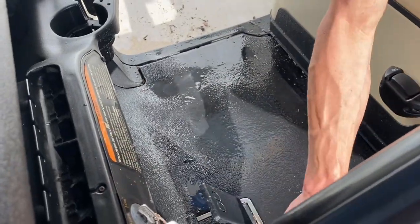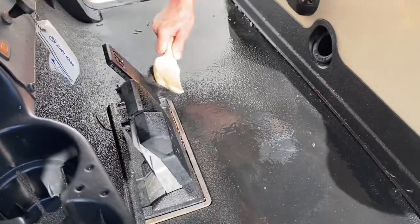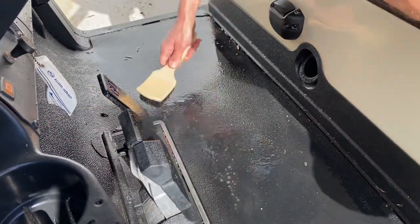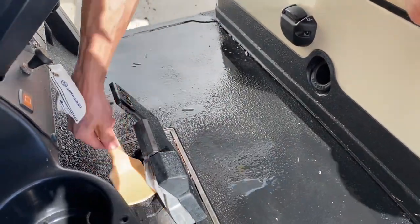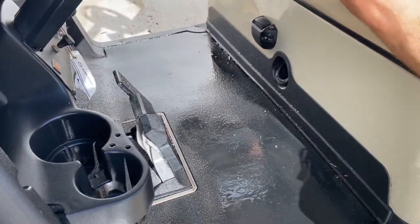You can use it on the gas and brake pedal too. It's formulated not to leave the surface slick. There's no silicone, there's no petroleum, there's no aggressive solvents. It is a surface-safe formula.